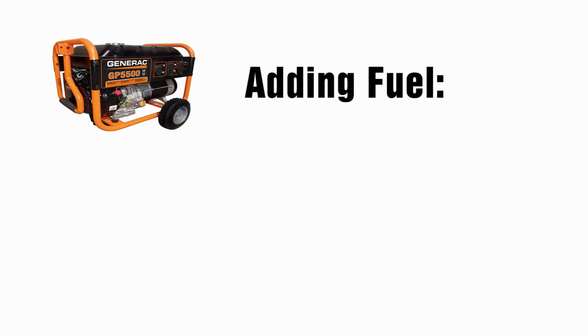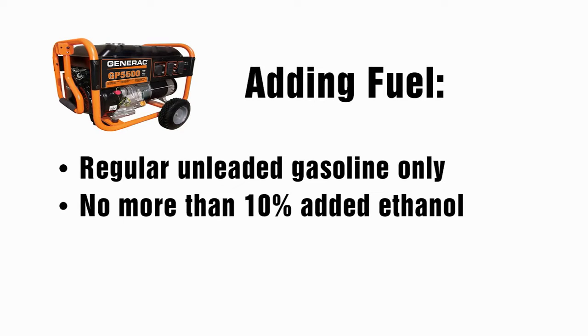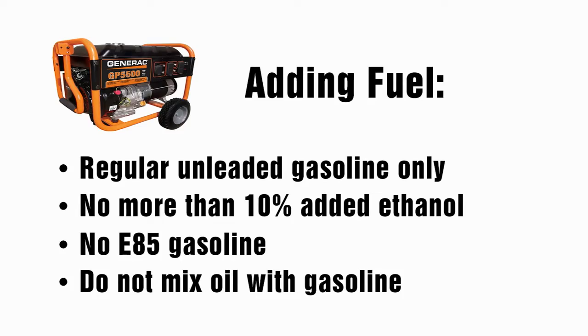Now you're ready to add fuel to your generator. Only use regular unleaded gas with your generator. Do not use any gasoline with more than 10% added ethanol, do not use E85 gasoline, and do not mix oil with gas.